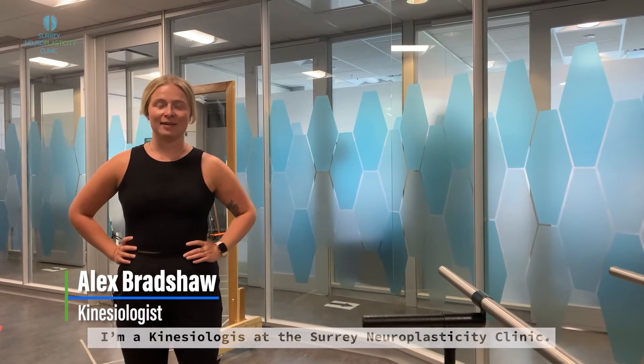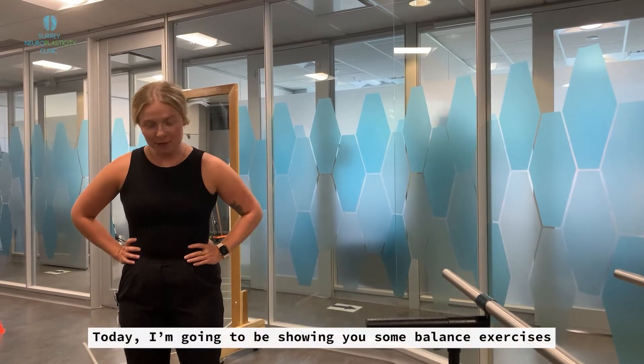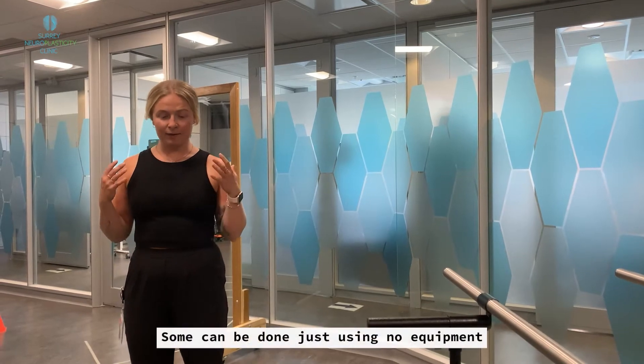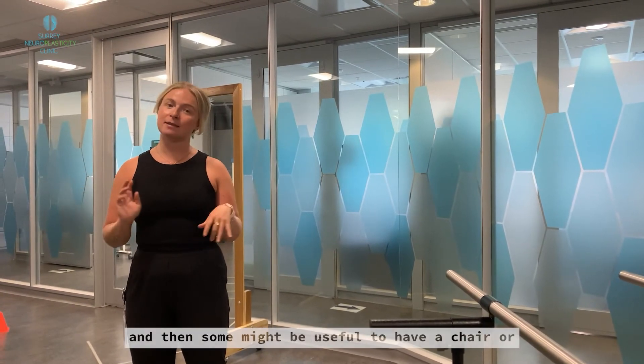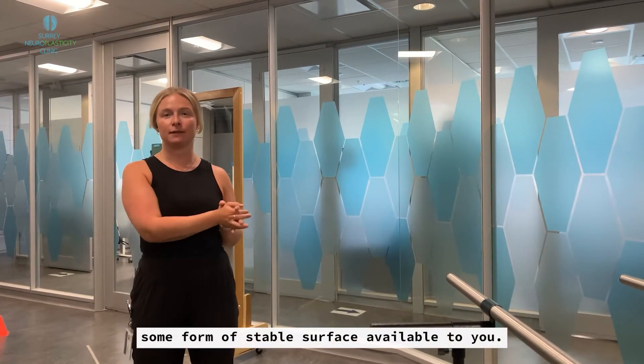Hi there, my name is Alex. I'm a kinesiologist at the Suri Neuroplasticity Clinic. Today I'm going to be showing you some balance exercises that you can do at home. Some can be done using no equipment, and then some might be useful to have a chair or some form of stable surface available to you.